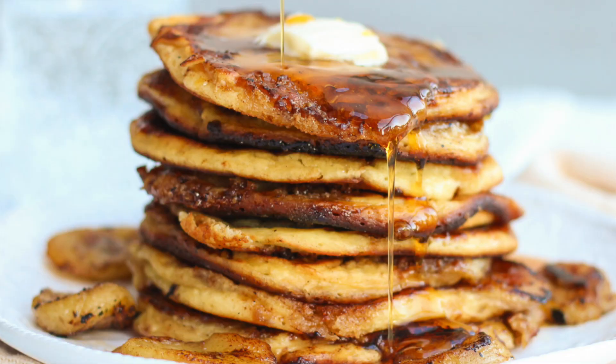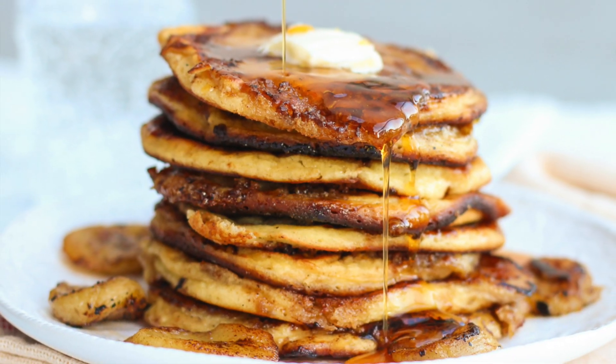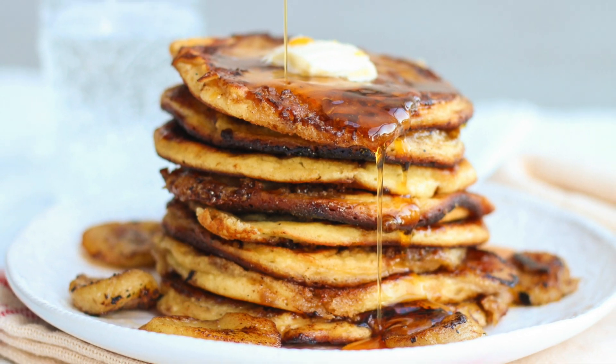Hi guys, it's Vita from Honest and Tasty and it is brunch time. It's the weekend and I want some pancakes. I'm going to make some brown sugar and banana pancakes. These are my favorite pancakes when I really want to treat myself. I am completely in love with these and they're really, really easy to make. So let's get to it so we can eat.